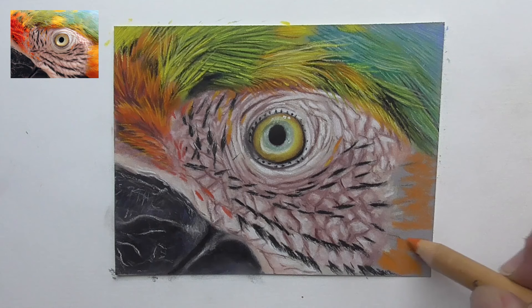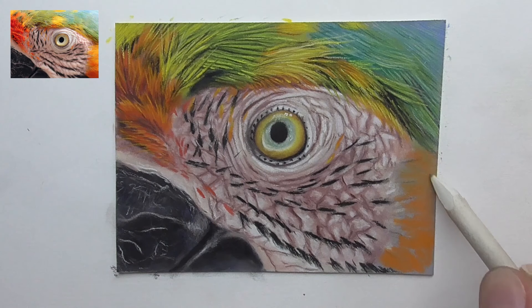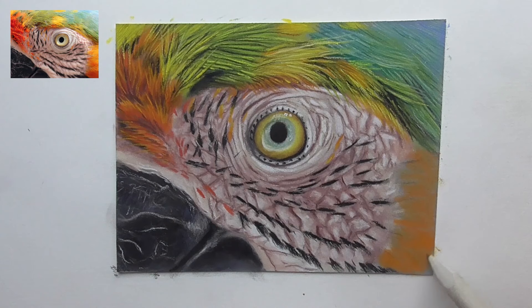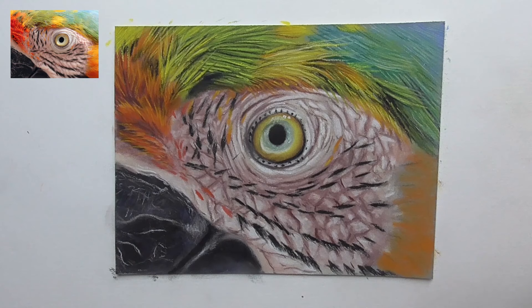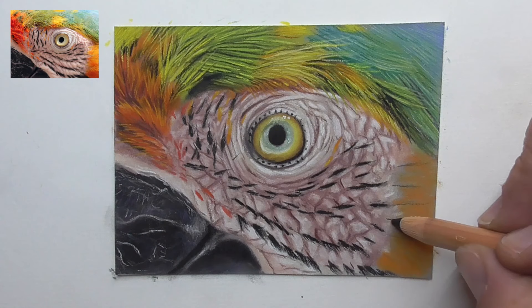Just plotting a bit of the orange and blending this with a paper stamp — we have of course to refine this. I blend the orange here now over the whole paper. Let's take the black and draw these lines a little bit longer. We have here one feather, then here is the next one, and the next one, and here this lower one.